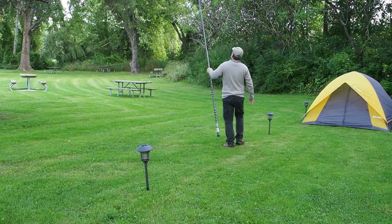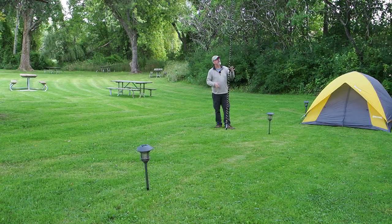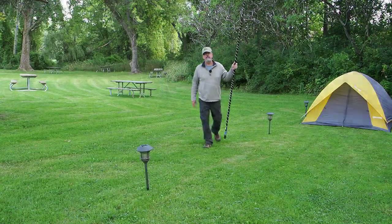We'll back up here so that the camera can get it. The white wire really sets it off — very, very lightweight. Doesn't react to the wind a whole lot. Let's take it to the next step.